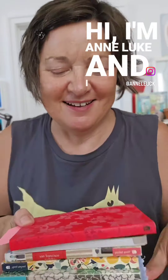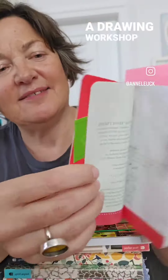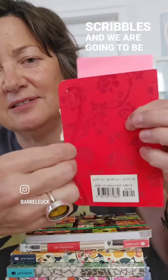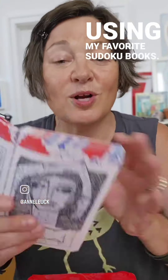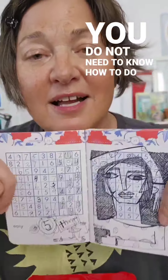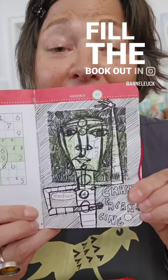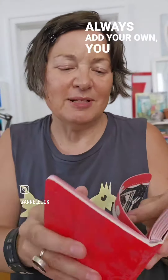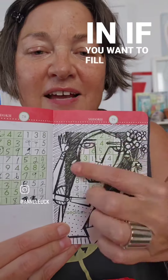Hi, I'm Ann Luke and I have a workshop coming up called Sudoku Scribbles — it's a drawing workshop. We are going to be using my favorite Sudoku books. You do not need to know how to do Sudoku. You don't even have to fill the book out in advance of the class. You can always add your own miscellaneous numbers or letters in if you want to fill the background more, but we can even do that in class.